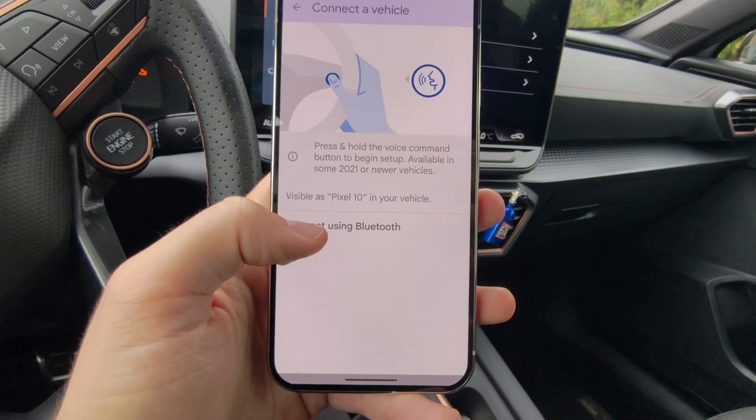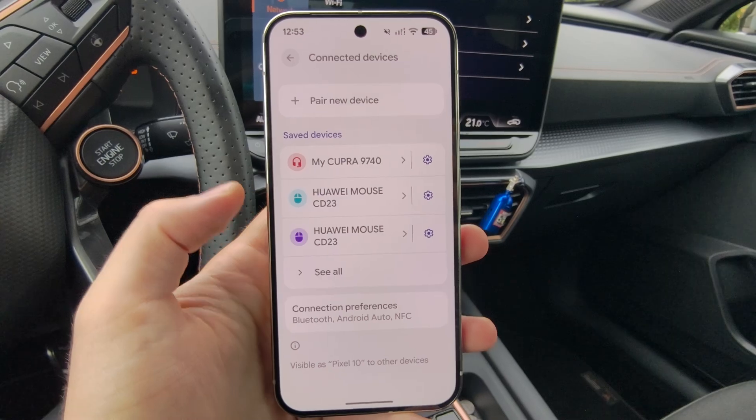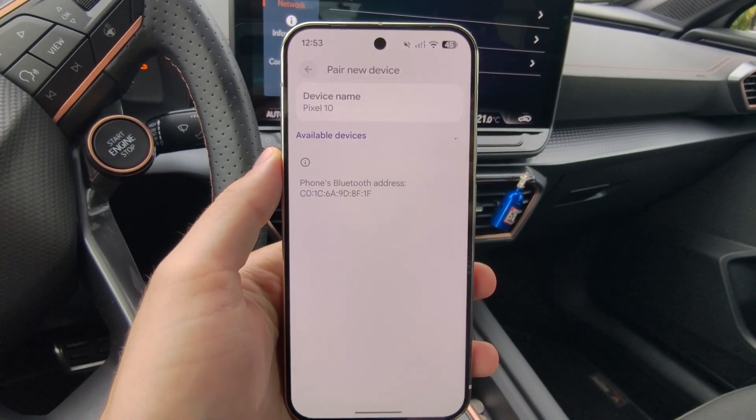Select 'Connect using Bluetooth,' then click to pair a vehicle in the right bottom corner, and click 'Pair New Device' just over here.